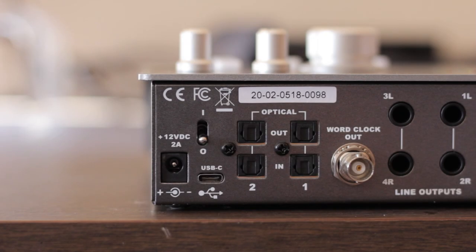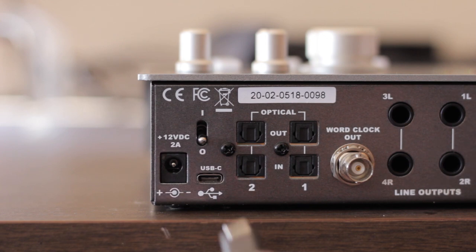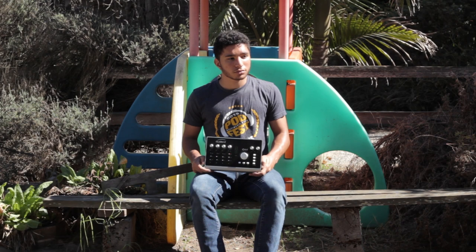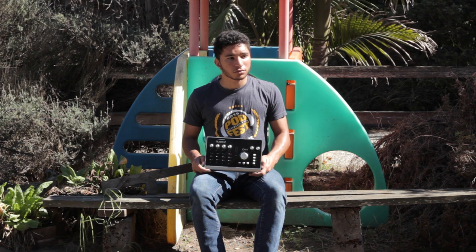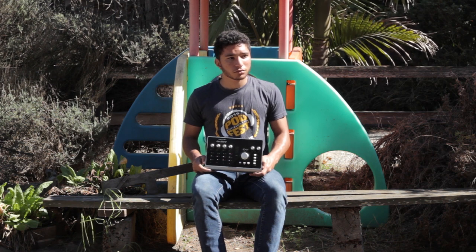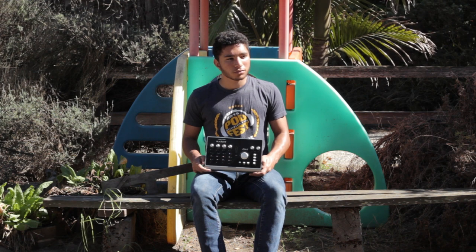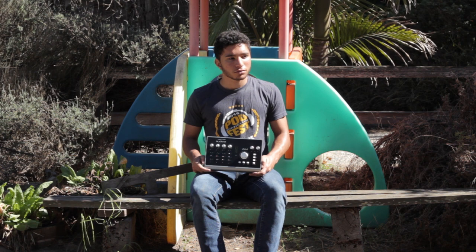The interface offers connection through either a standard USB cable or USB-C. It is USB 2.0 compliant, which Audient doesn't seem to consider too archaic. This choice isn't too bothersome, but it is a bit surprising considering the price point of the device. However, for the use case at hand, no issues are present.